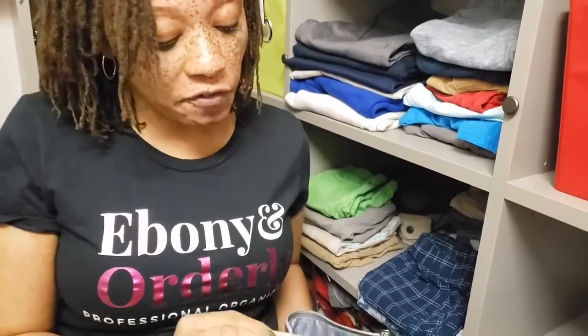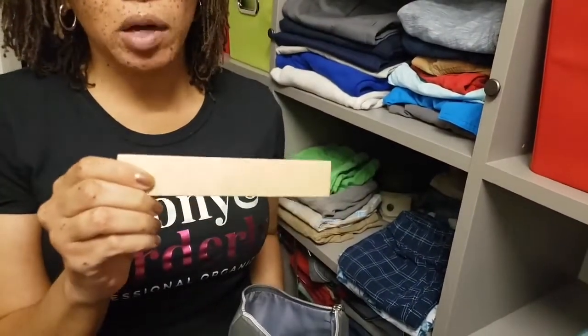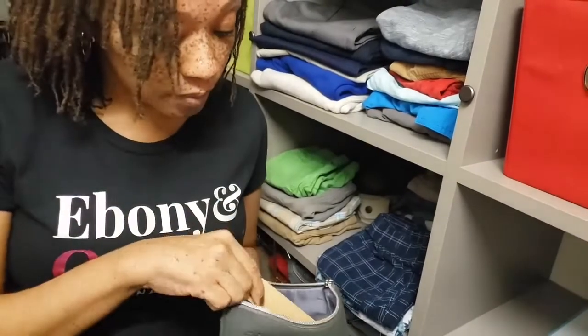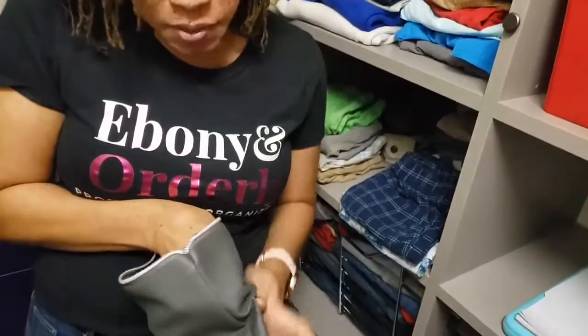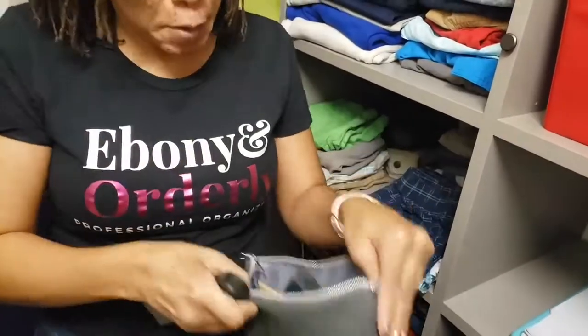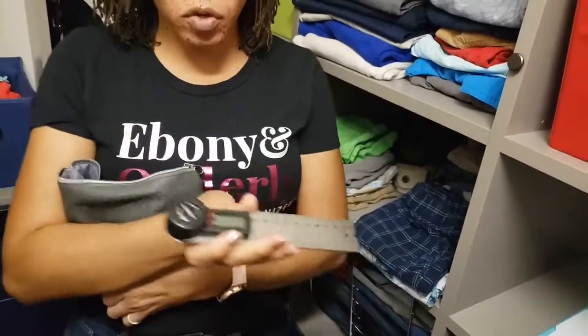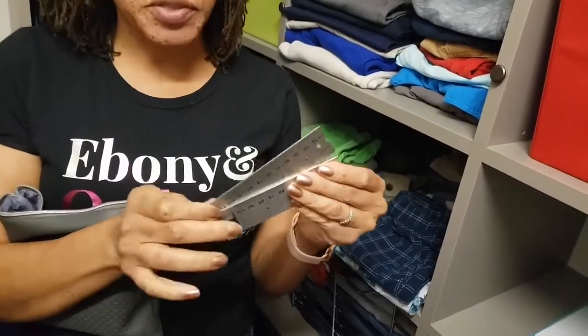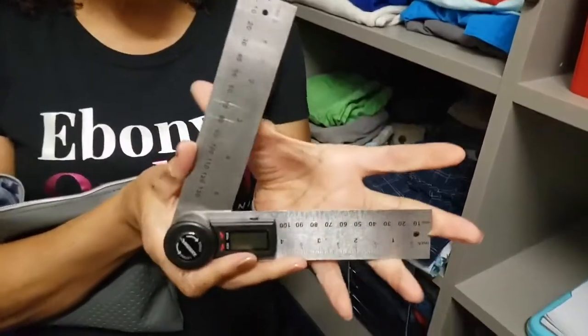I also have a six-inch ruler that helps me with sketching. And then the last thing I have is something that people probably don't think about, but you should, especially if you want to customize a space. This is an angle measure. You put this on angles and it helps you to find the measurement of the angle.